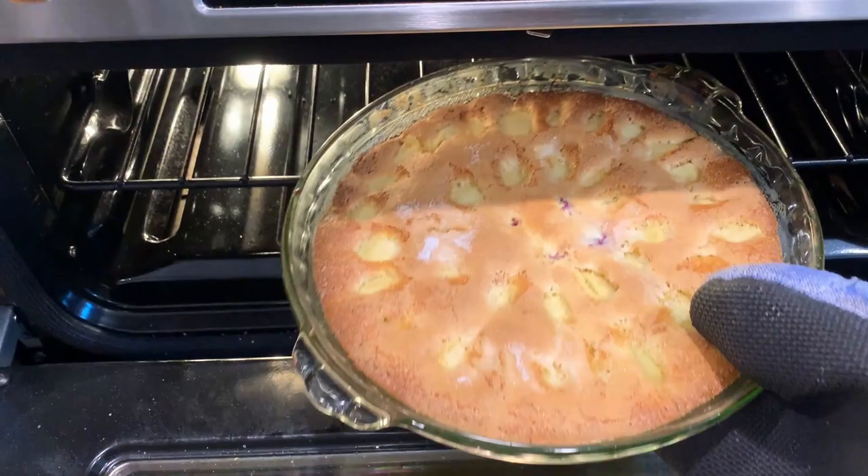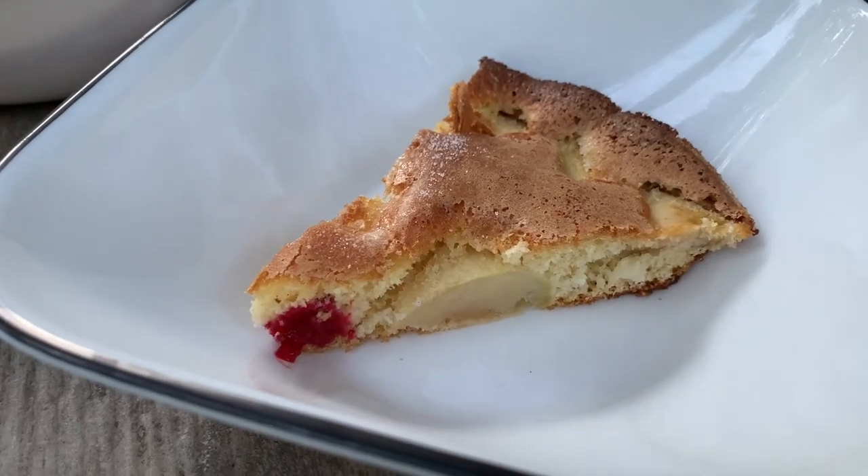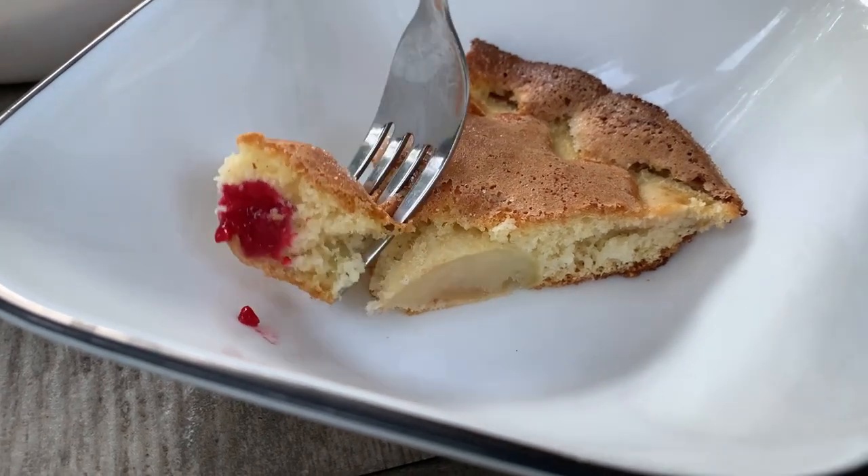Mine is ready and we can enjoy it now. Thank you so much for watching. I hope you enjoyed my recipe — let me know what you think about it in the comments.